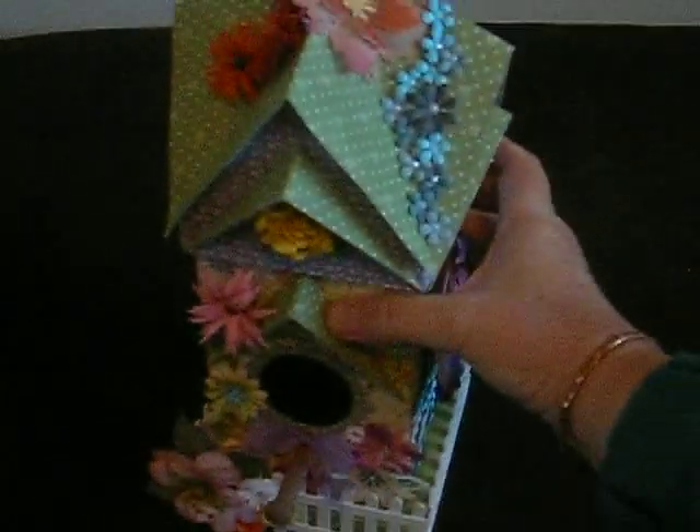Hello, this is Sally-Anne. I've got another project to show you. Now I've got two projects. I think I've shown you the previous one which was the little orange birdhouse. I've got a second birdhouse to show you and here it is.